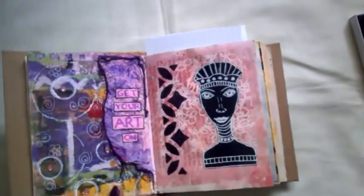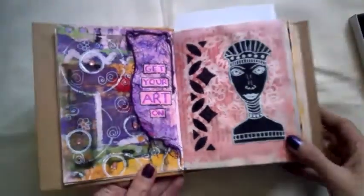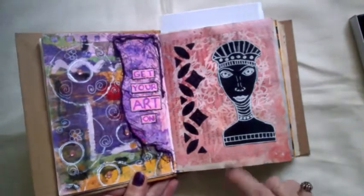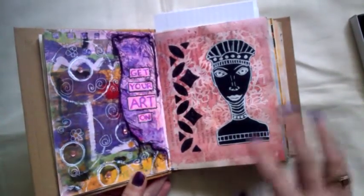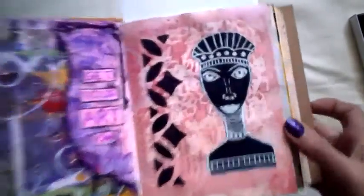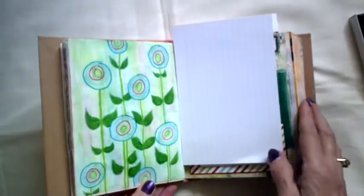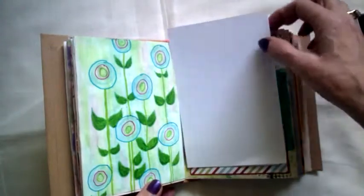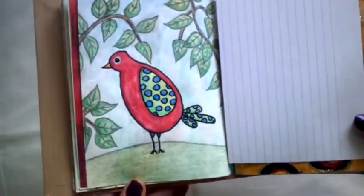So these are two new experimental pages. This one was just a white gel pen doodle on black cardstock, and it's come out looking a bit tribal. I did some flowers, nice and simple, and I did a little birdie.